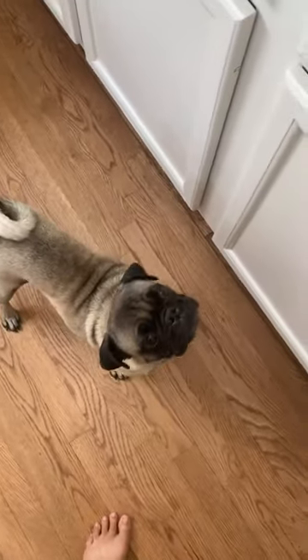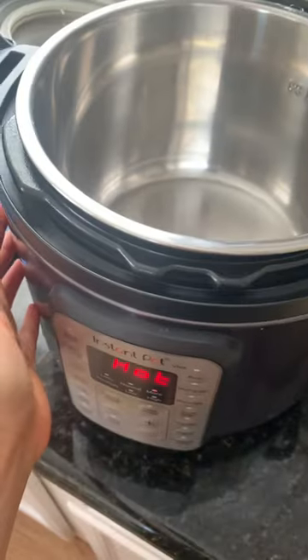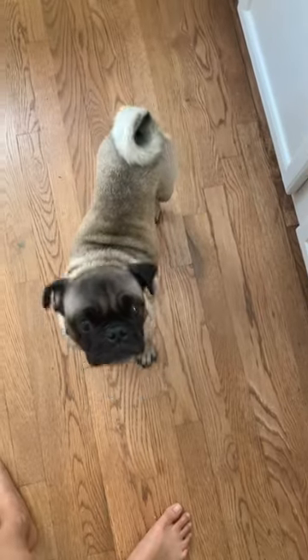Look how excited he is! I will pressure cook this — I'll add some water and these ingredients for about 12 minutes, and literally that is all you do for a healthy meal for your sweet little dog who has allergies.